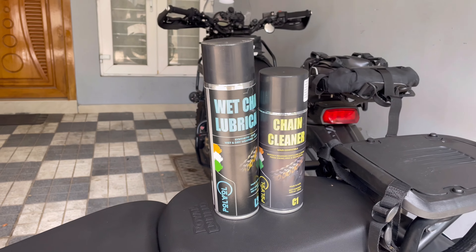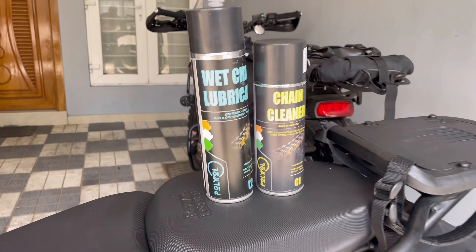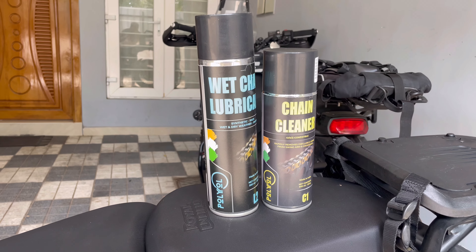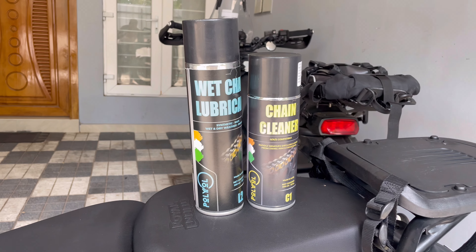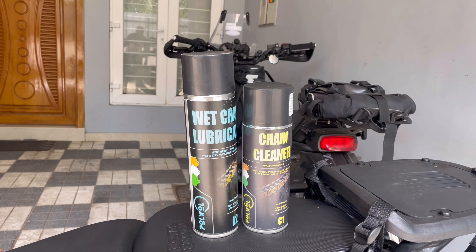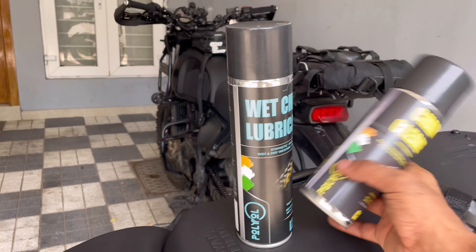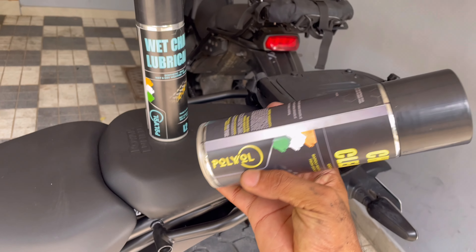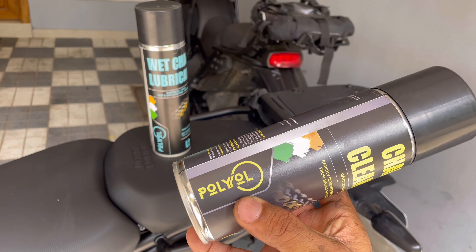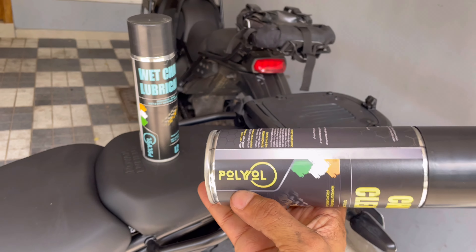Hi fellas, I'm back again. That is what came my way — it's called Polyol. A new player in the market, a desi Indian brand, and these guys are starting to put out lubricants. Nice logo — I like their logo. Quite interesting, very easy to recall. It has that industrial look and feel to it.